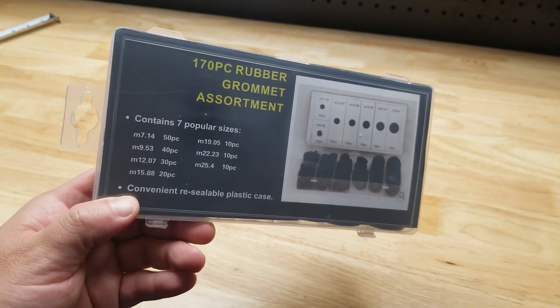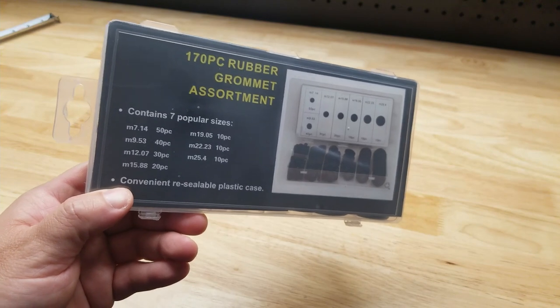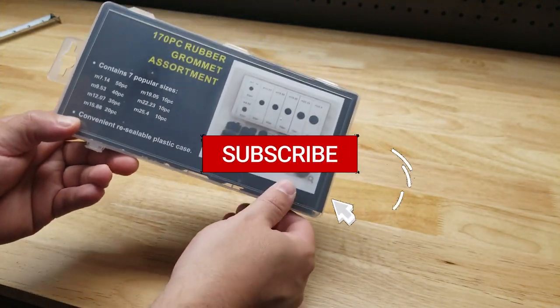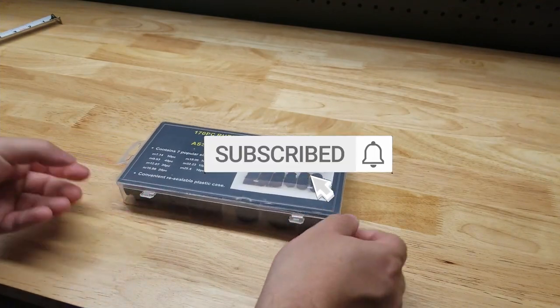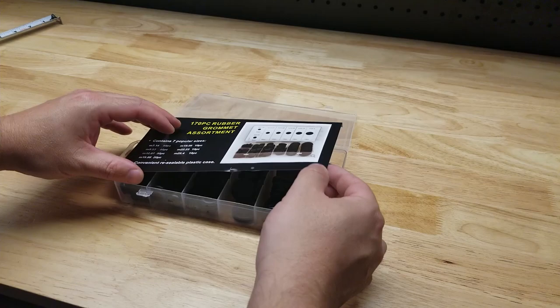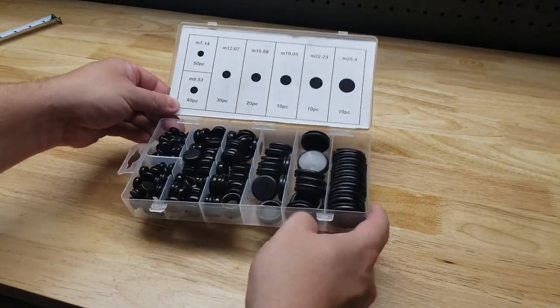For this video I thought we'd take a quick look at this 170 piece rubber grommet assortment that I recently picked up on Amazon. Lately I've been on a kick of buying any kind of replenishable stuff — just want to have it all ready to go in the garage in case I ever need it, so I don't have to run out and make a special trip.